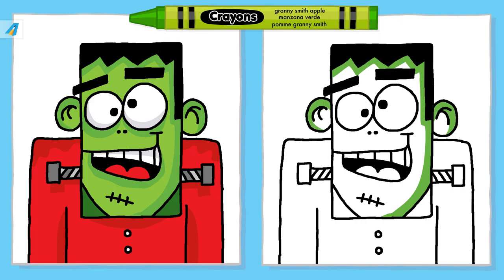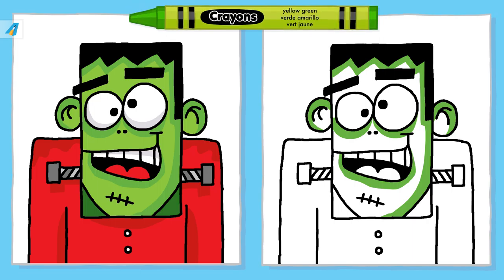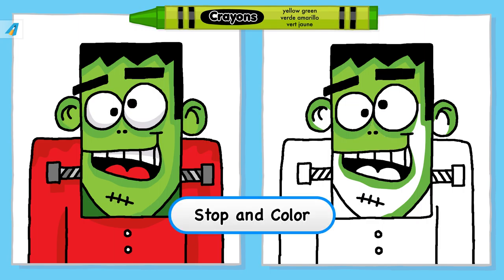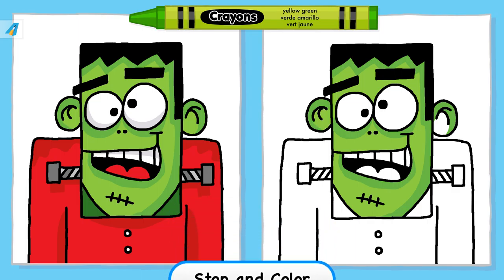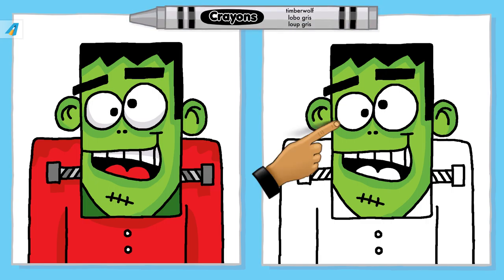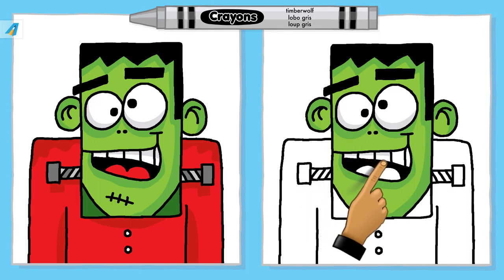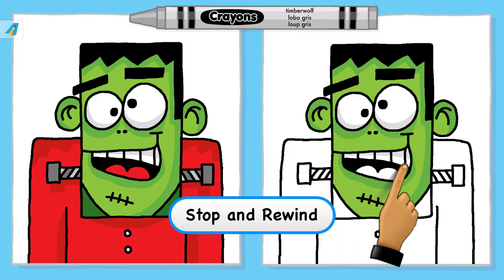Take your time and find the correct crayon colors so you can do your best work. You're doing great. You can stop the video and color your drawing step by step, then press play to continue. Add the color here where the finger is pointing. Stop and rewind if you need to.